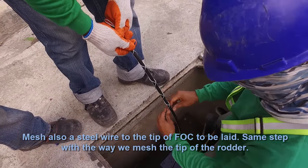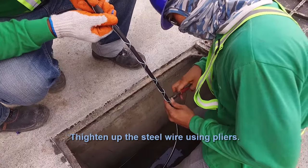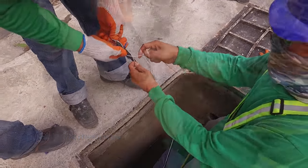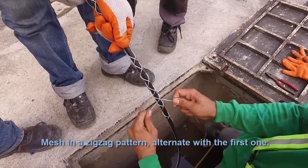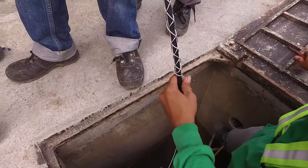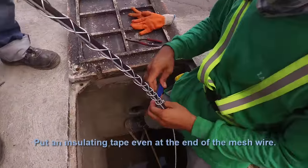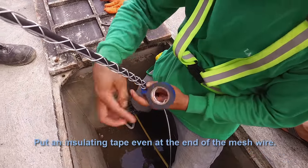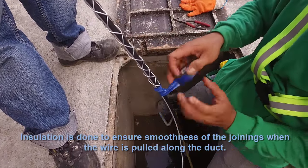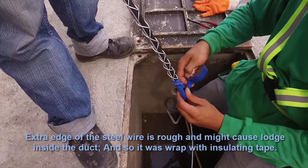Mesh a steel wire to the tip of the FOC to be laid, following the same steps as meshing the rudder tip. Tighten up the steel wire using pliers. Double the mesh wire to ensure sturdiness when pulling is applied. Mesh in a zigzag pattern, alternating with the first one. Fix the end of the steel wire using pliers. Put insulating tape around the neck of the molded eye, and also at the end of the mesh wire. Insulation ensures smoothness when the wire is pulled along the duct, as the extra edge of steel wire is rough and might cause snagging inside the duct.